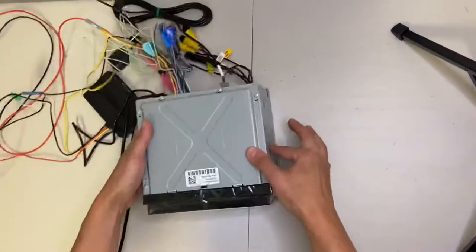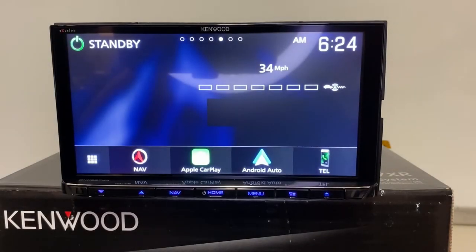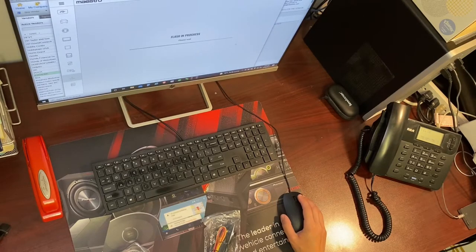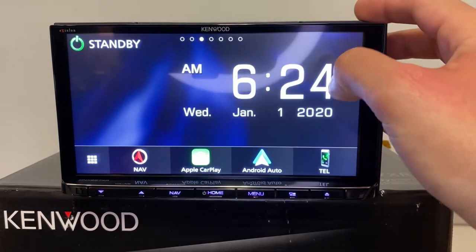I wasn't able to try out the mirroring feature for Apple — I have a feeling it's not going to be compatible with the current operating system. But I have been able to get it to work for clients with Android. Alright, let's get started. I've got this unit wired up. I do have the Maestro disconnected for now because it kept interrupting while I was trying to play around with it. This is kind of the default home setting. I do have an iPhone wirelessly paired up to this unit, and Kenwood gives you a couple different home screens to choose from — including tire pressure monitoring if you have the Maestro connected, and your default time clock.